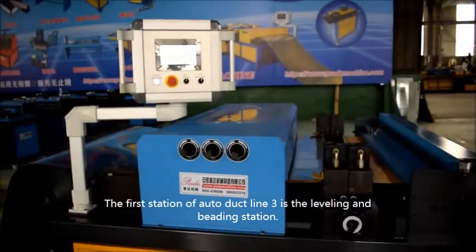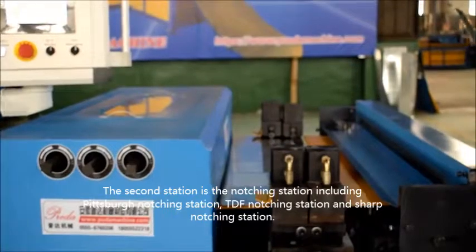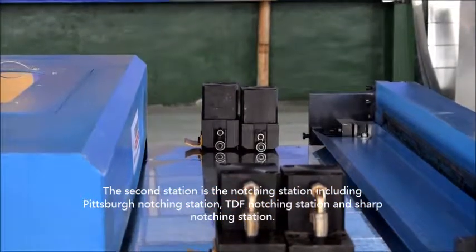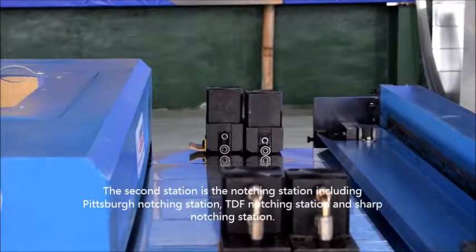The first station of Auto Duct Line 3 is the leveling and beating station. The second station is the notch station, including Pittsburgh notch station, TDF notch station, and shaft notch station.